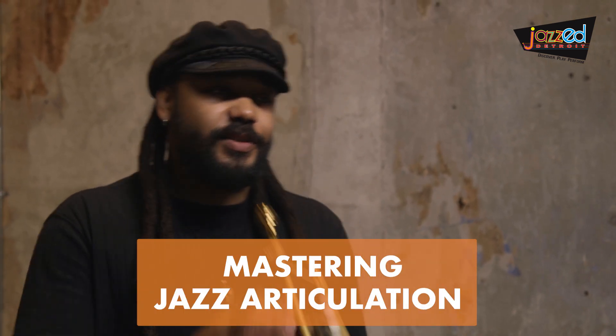Hey, what's up everybody, my name is Tim Blackman and I'm here with Jazz Ed Detroit from MSU's Community Music School Detroit, and I'm here to talk about mastering jazz articulation.